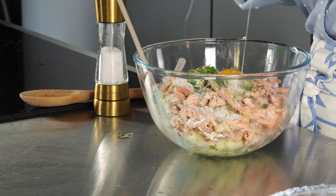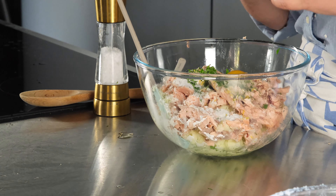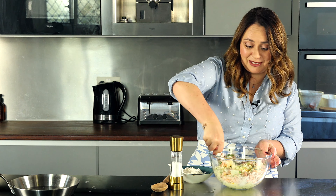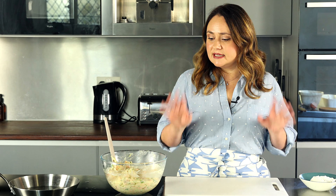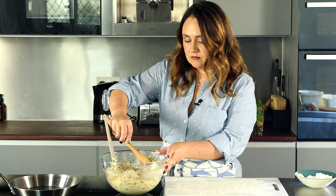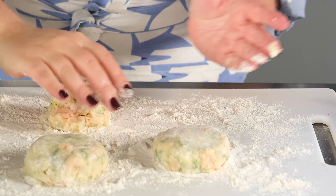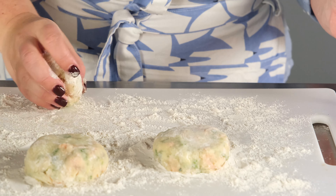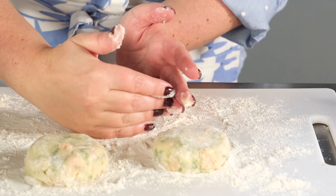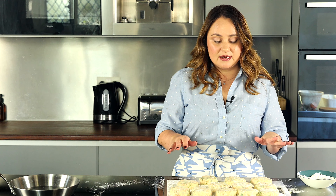Sometimes people ask why their salmon cakes fall apart — usually that happens if there's not enough moisture to keep them together. If that happens, you can add another egg or a little more flour, but usually the mashed potatoes keep everything together because they're very sticky. Next, generously flour your work surface, then scoop evenly sized portions, roll each into a ball, and gently flatten to your desired shape. Our salmon cakes are shaped and dusted with flour — I have 12 hockey puck-sized cakes.